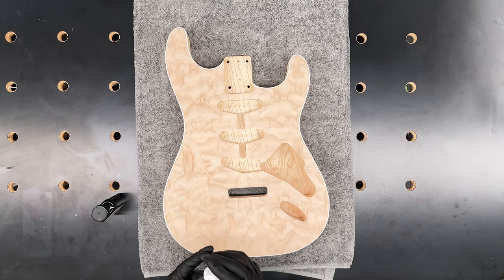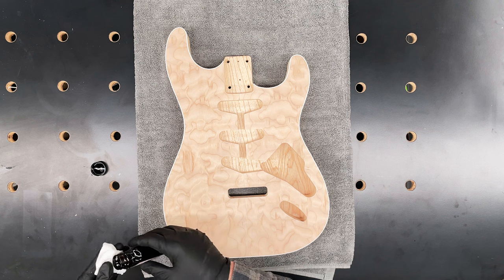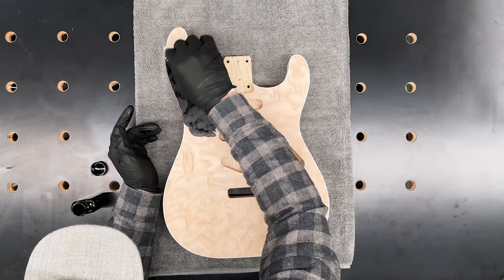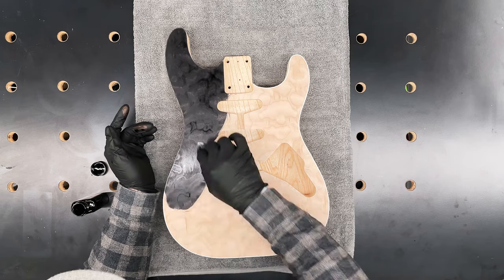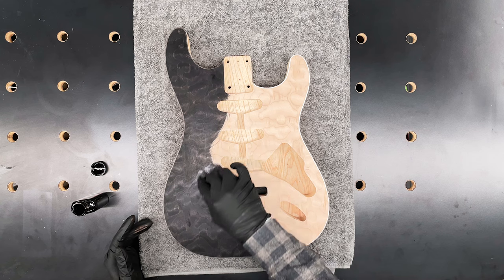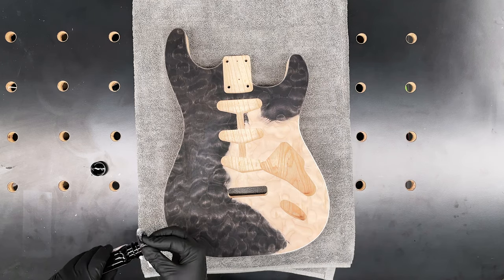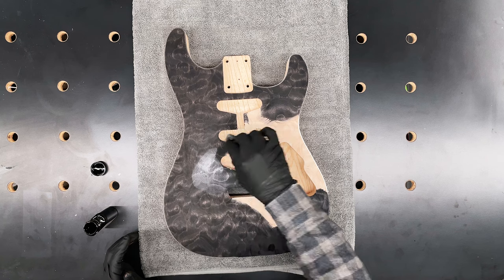I'm using an old t-shirt cut up into a really small piece, wadded up, with Angelus jet black leather dye. I'm just going to get a little bit on the cloth and rub it in. This leather dye does penetrate the wood pretty good. I'm going in a circular motion to work that pigment down into the wood. It's going to get two coats — the first coat to make sure I get everything nice and covered.